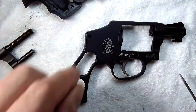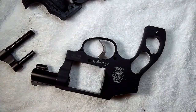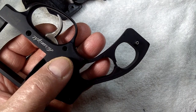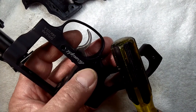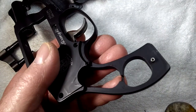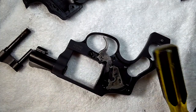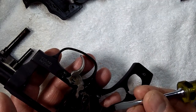Once those two screws are out, hold the gun up off the table in your hand — do not lay the gun on the table when doing this next procedure. I'm holding it in my hand. I'm going to put light pressure of my thumb on the sideplate and give it a pretty good thump right here in the frame. That's going to vibrate the sideplate loose — see how the sideplate came up. Now go ahead and remove the sideplate. Shock it loose in your hand. Never ever pry that sideplate up.